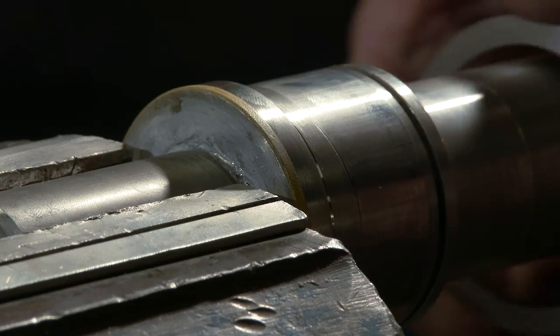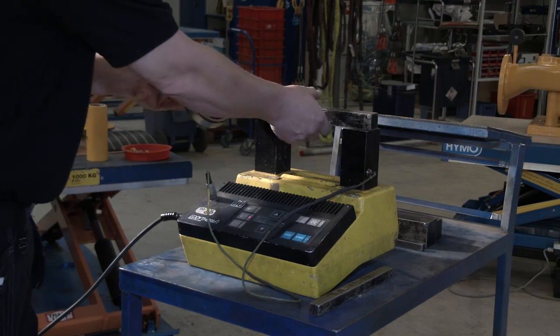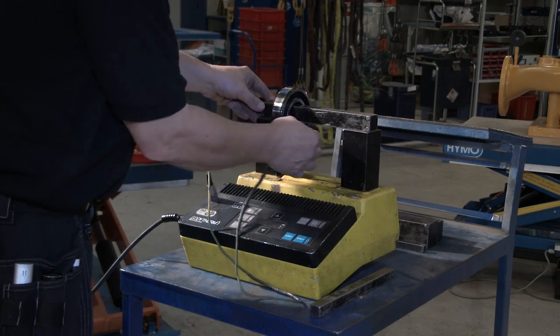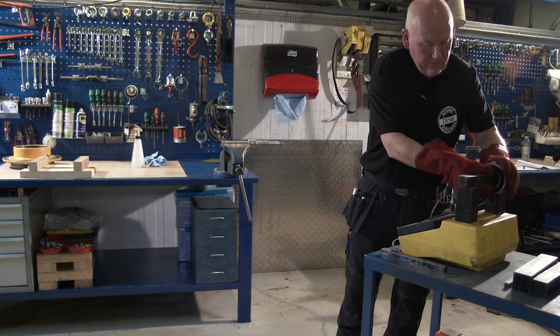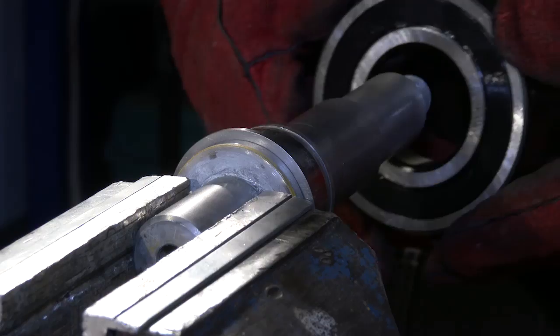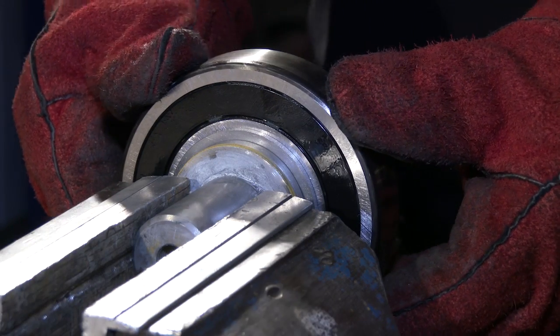Put the support disc in place. Using an induction heater or the like, heat up the bearing to 100 to 110 degrees centigrade. Insert the bearing and press up against the support disc. Fit the ring lock.